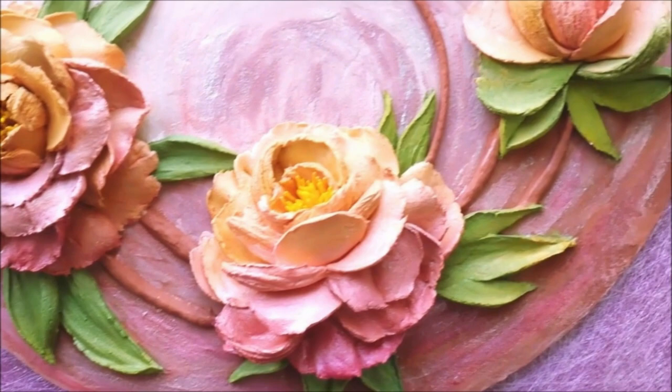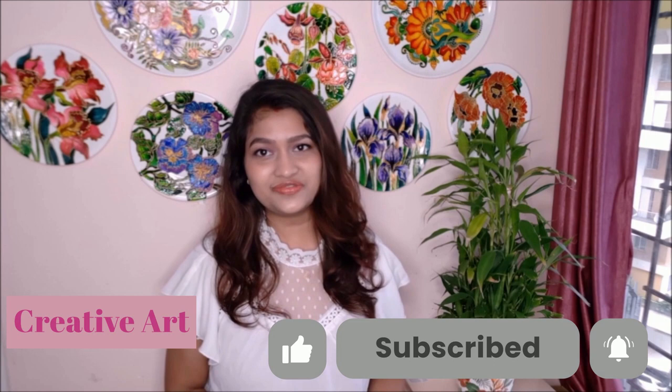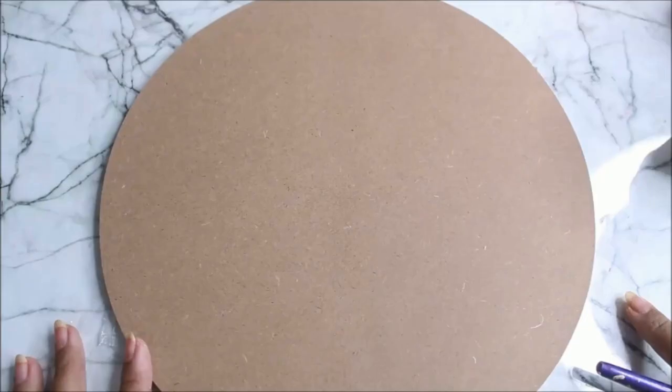In today's tutorial we are going to make this beautiful sculpture painting of peonies blooming in different stages. Do watch my complete video to make a beautiful sculpture painting yourself, and do subscribe my channel for more creative art painting videos. Do press the bell icon to get notifications for each video I post every week. All the materials are listed in the description box below with their links from where you can also buy them.